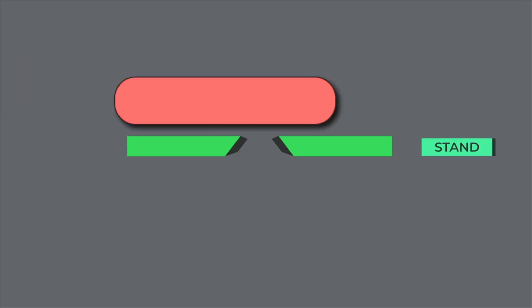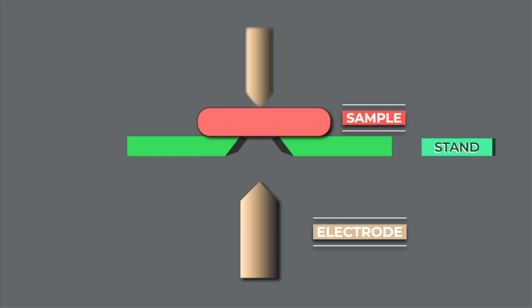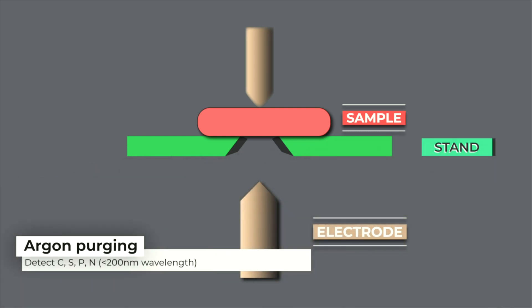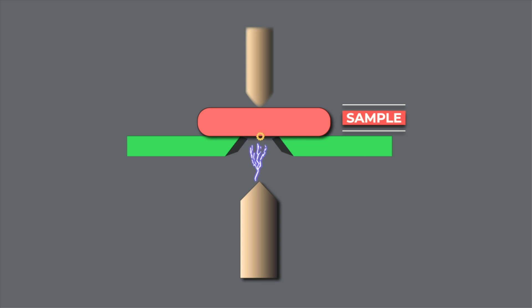The sample is placed on a stand with the electrode at a predefined distance below it. The electrode is typically made of tungsten, although graphite electrodes have been used in the past for non-ferrous materials. This enclosure is filled with argon to detect light elements that are below 200 nanometer wavelength, such as carbon, sulfur, phosphorus, and nitrogen. An electrical pulse with a high voltage in the range of 1000 volts is applied between the electrode and the sample surface, resulting in the ionization of the atmosphere, which allows it to conduct electricity.